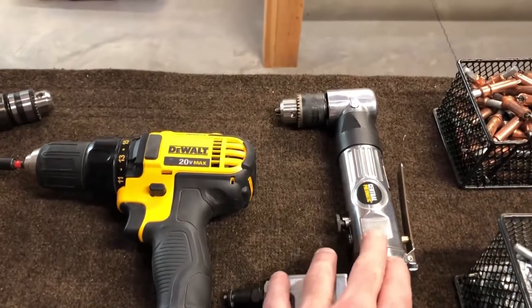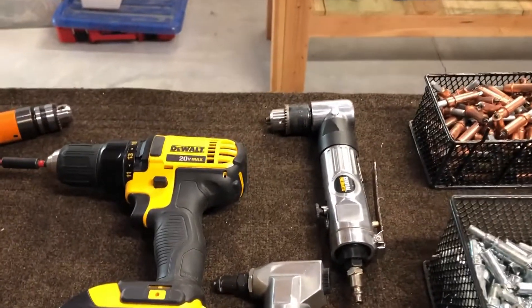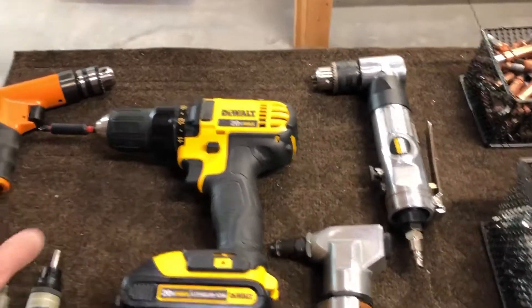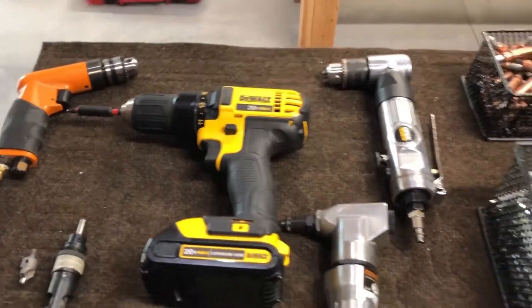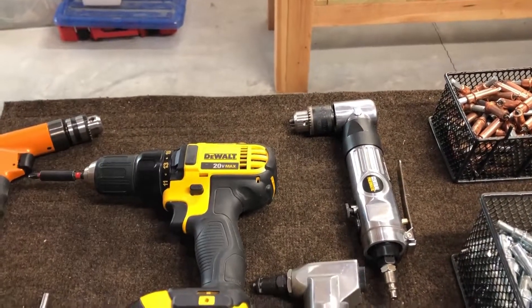Over here, this is a new piece I've added based on where I am with the construction now — that's an angle drill. The reason I got it is I couldn't get either one of the other drills down into some of the areas I had to drill out. That works pretty good.